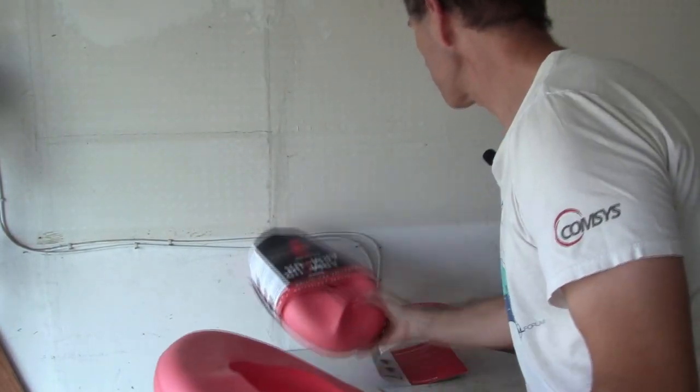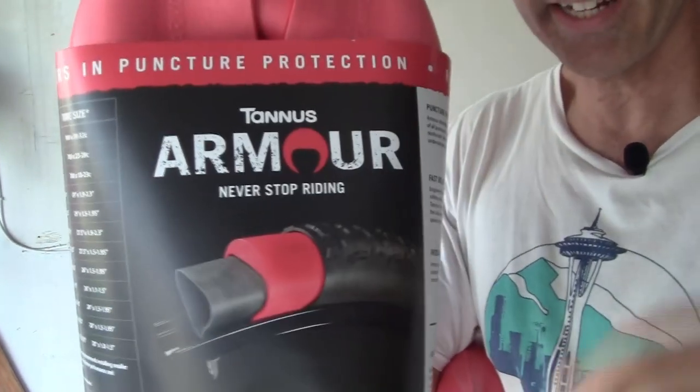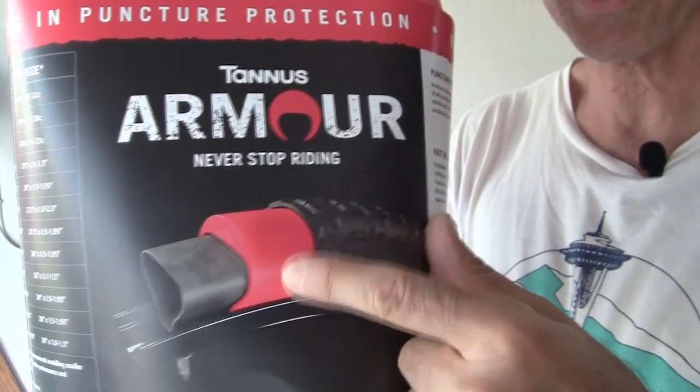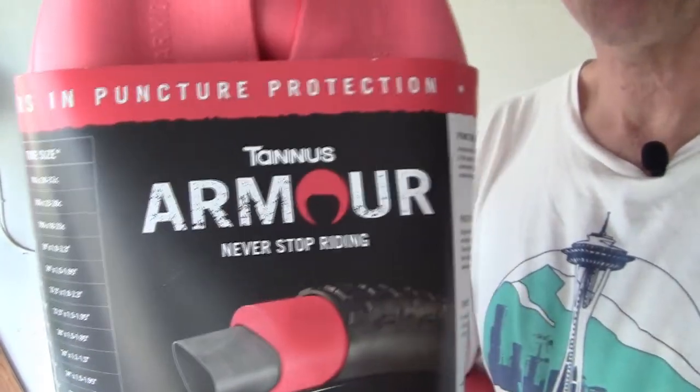We're not just changing out a flat — we are going to be installing this product right here on the workbench. It's the Tannus Armor Flex. As you can see in the pictorial, you put this inside the tire and then the inner tube goes inside of that. This is supposed to prevent anyone who puts this product in their bike from getting flats.